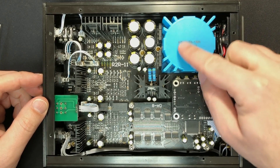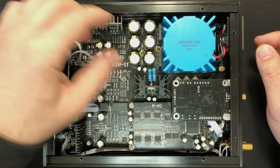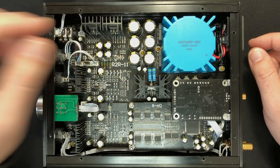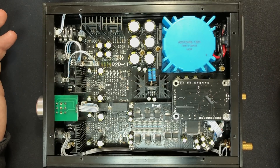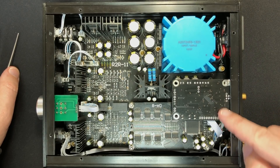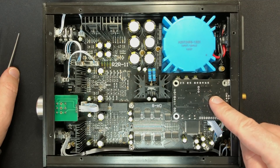Starting with the power: this is your transformer, which takes the incoming voltage and transforms it down to a voltage suitable for running a DAC and amp. Then you have your power supply, which has to filter and optimize that incoming voltage and smooth things out to make it a nice even DC voltage for all the components. At the back you have your inputs — a lot of the input circuitry is under here. You can just see the bottom of the USB board, which is mounted upside down.